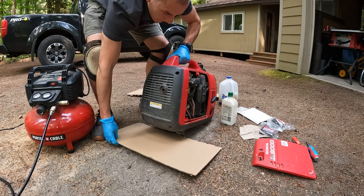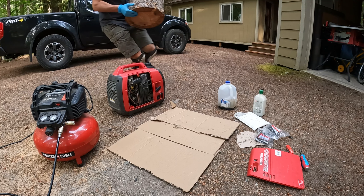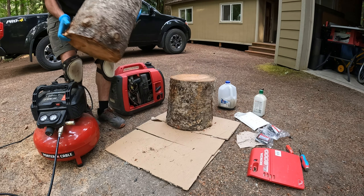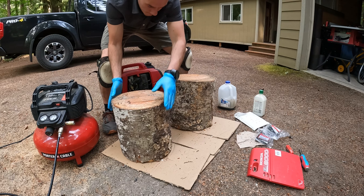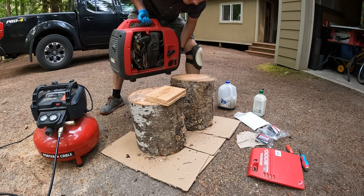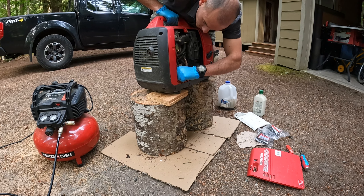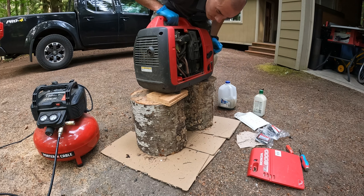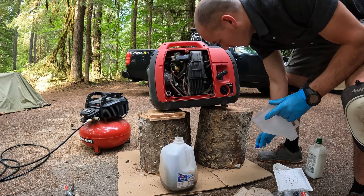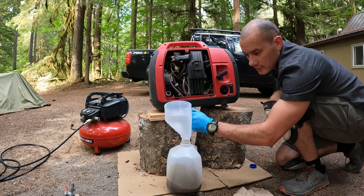Now let's drain the oil. I realized I'm going to have to prop this up on something higher. After a couple of tries finding the right height, we're set. This generator doesn't have a drain plug on the bottom, so you just unscrew this cap right here, tip the generator over, and everything dumps out. I've got my gallon jug here for old oil — this container is a bit big, but let's see if we can make this work. We'll just tip it like that.